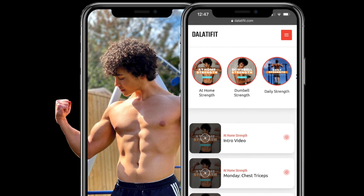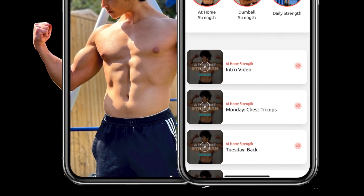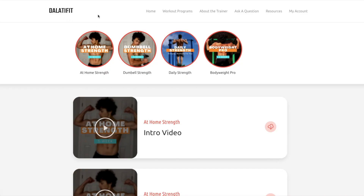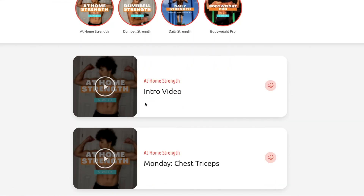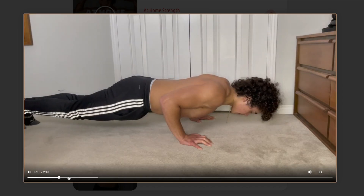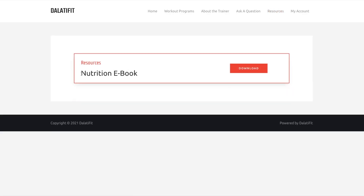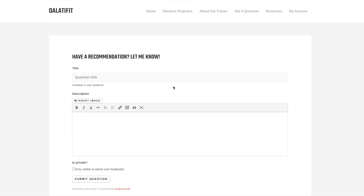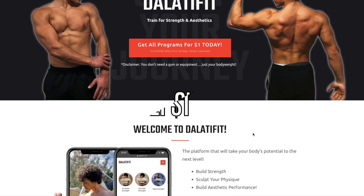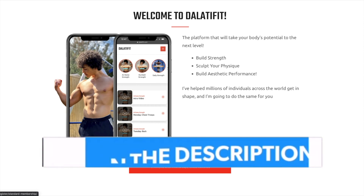Before getting into the video, I want to mention that if you're looking to build strength or lose fat, join my platform Velati Fit. You'll get access to all my workout programs — at-home, dumbbell, bodyweight, and more — each giving you a day-to-day workout targeting each muscle group effectively. You'll also get nutrition ebooks, guides, and you can ask me questions directly on the app. All this for only one dollar today — click the link in my description to get started.